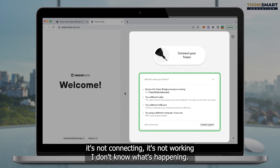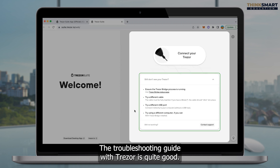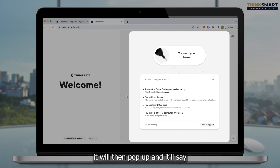If it's still not working, you can go and contact support as well. So don't feel like it's not connecting and you don't know what's happening — there are still plenty of options to work it out. The troubleshooting guide with Trezor is quite good. So I'm going to go back now and plug my Trezor back into the USB port, and then in a few seconds, after the Trezor lights up again, it will pop up and say that the Trezor is connected.